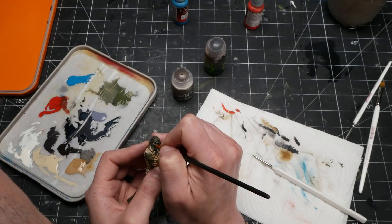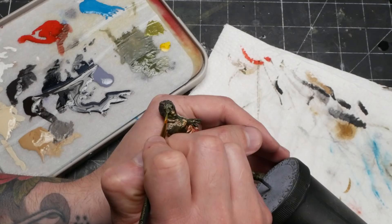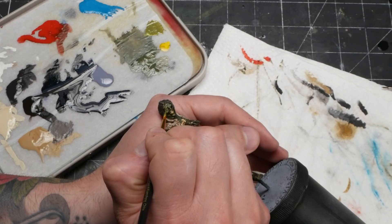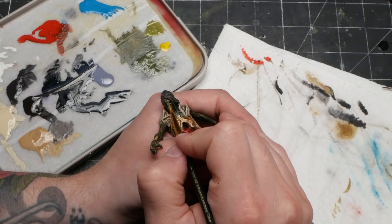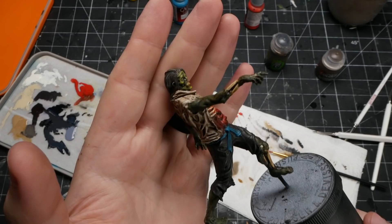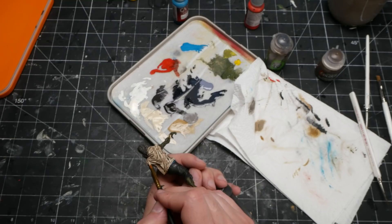I thought it would be a good idea to put a bunch of effort into the face, which is the most important part, before doing the rest of the model. This way I would avoid doing it when I was possibly burned out on painting, and I think this was a really wise decision. At this point I was relaxed and excited, which meant I could take my time building up highlights in a fairly detailed fashion — maybe put in a little more effort than I normally would. I slowly layered up the highest points, working into lighter and lighter shades of green. Instead of just using white or a tan to lighten up the green, I experimented using a really vibrant yellow. This was a move I was really glad I made — I think it resulted in a really nice comic-like effect that I was really content with.